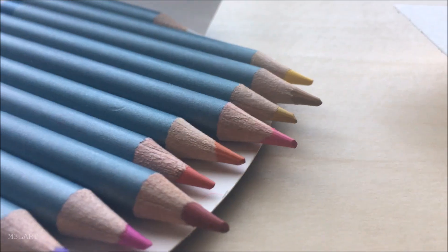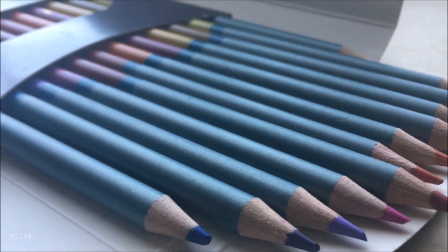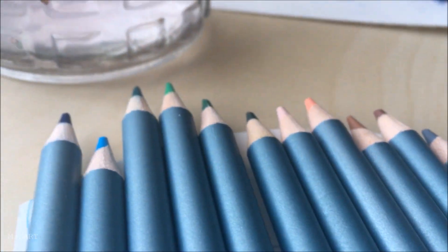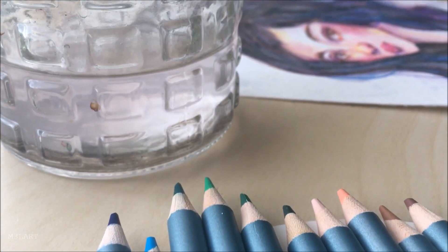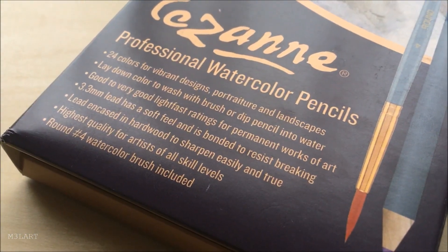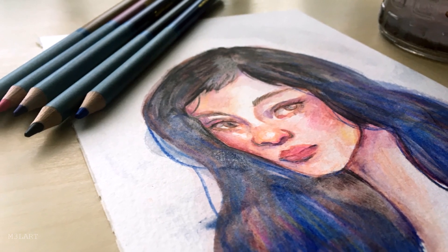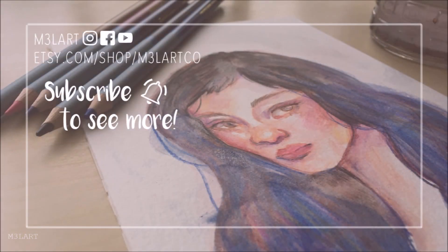I personally think watercolor pencils are an underrated art supply that I don't hear enough about, so I hope you'll give them a try if you're looking for a new hobby. As always, links are in the description, and if you liked the video, be sure to give it a thumbs up and leave a comment letting me know what you think about watercolor pencils. Thanks for watching, and I hope to see you again for my next video.